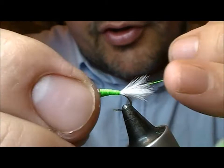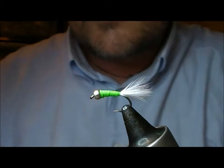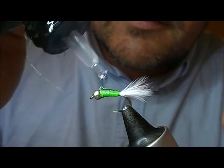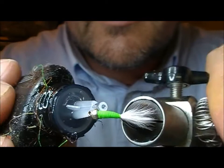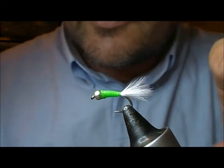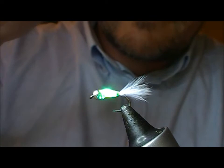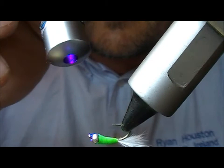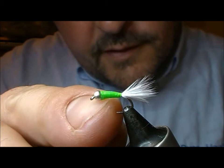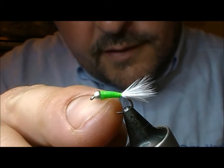A couple of half hitches, then snip it off. I take my UV cure gel and coat the body in that, then take my UV torch pen and cure it. And there you have a little UV cure cat's whisker stocking bug, size 14. As you can see it's just the size of a fingertip.